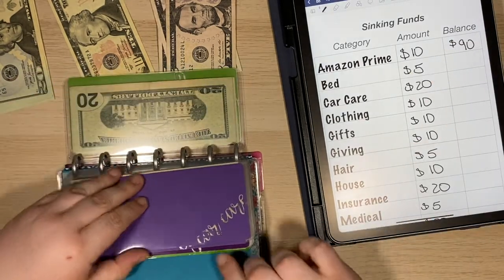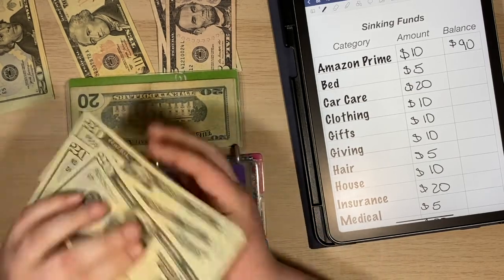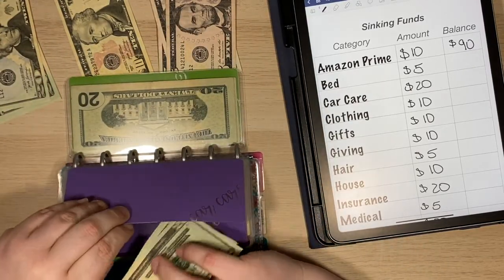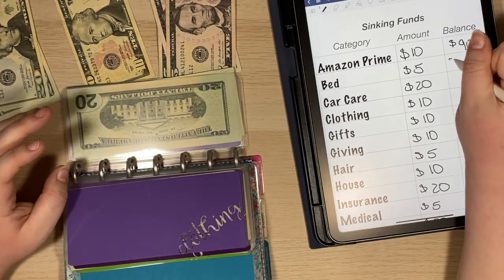Car Care is getting $20 this paycheck. So that's going to put me at $80 there.